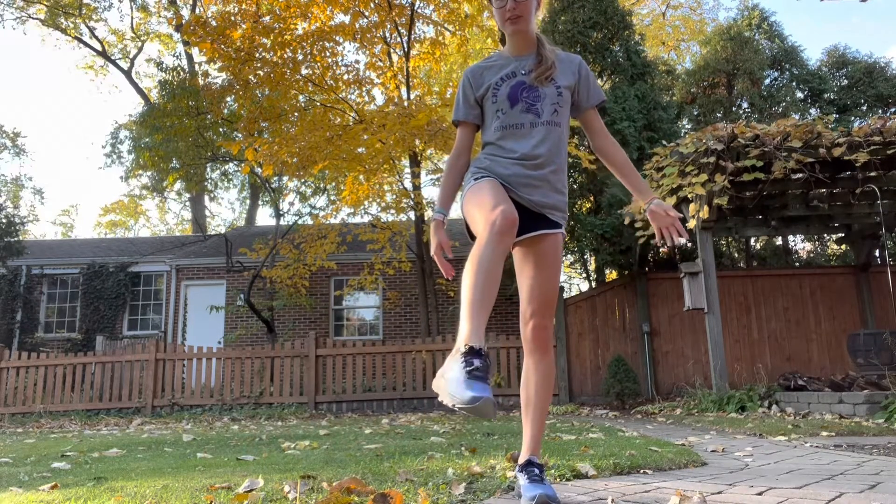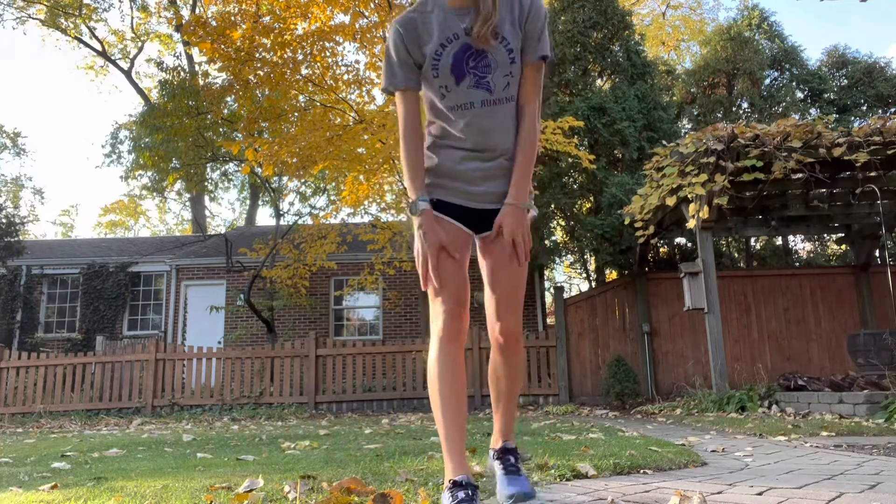The first thing you're going to want to do, as I'm demonstrating here, is get into proper running clothes. I have on my running shoes, which you can get at a store such as Running for Kicks, my running shirt, and my shorts. It's important to have proper running shoes because if you don't have the right ones, or if you've run too many miles on them, you can get injured.